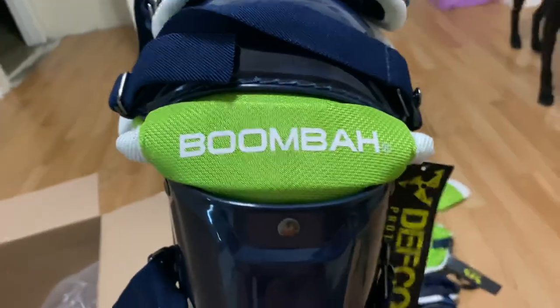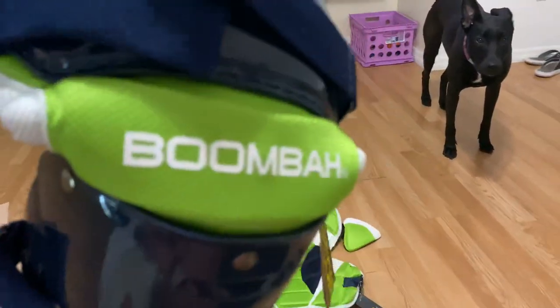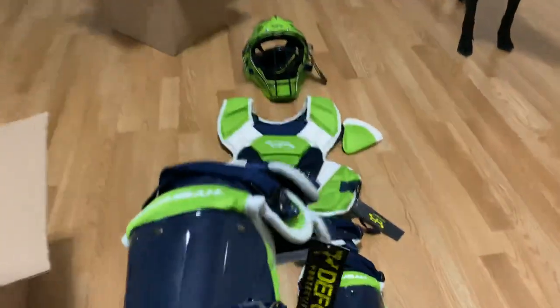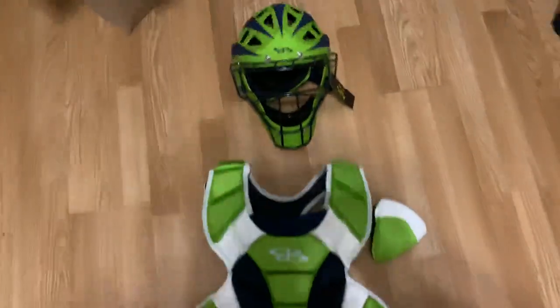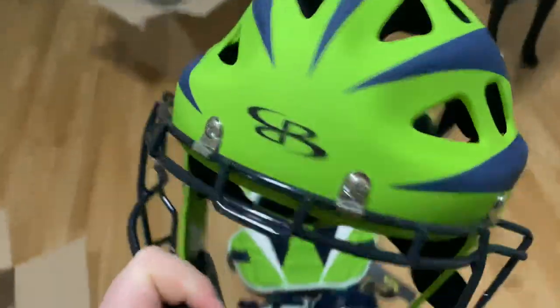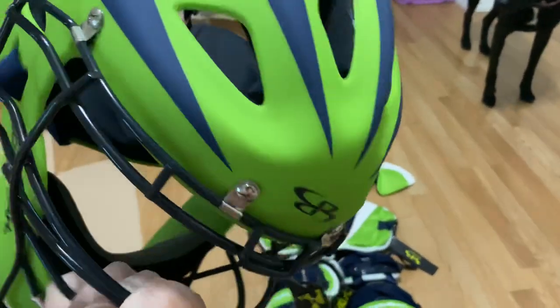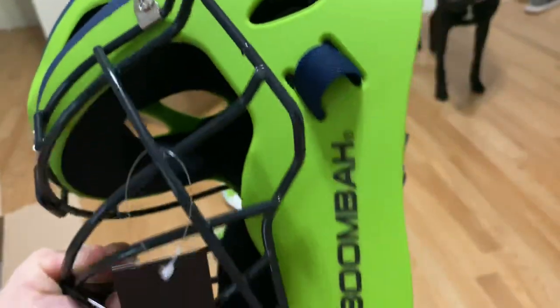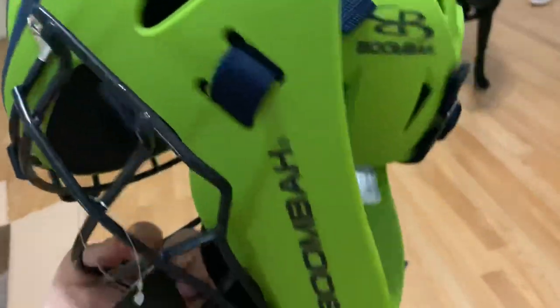Boomba, anybody out there, absolutely love your product. I wish I was getting paid because this is probably going to be the only video you see on YouTube with Boomba catching gear — I looked on YouTube and couldn't find any. But this helmet, oh my goodness. We actually have a game tonight and then a tournament in two weeks in Apopka. I might get a nice video of him wearing this tonight.